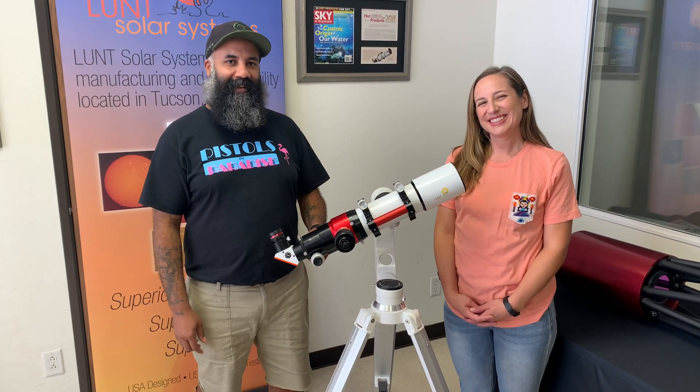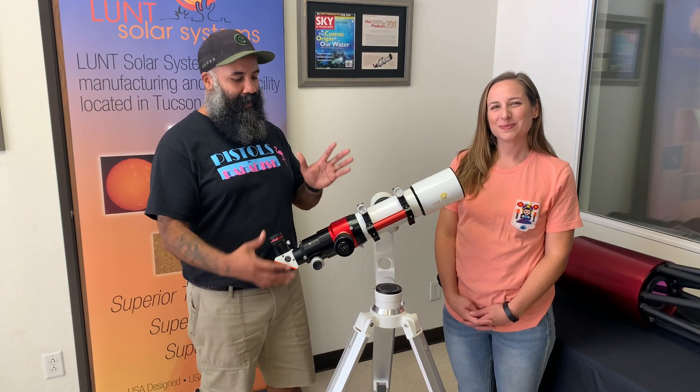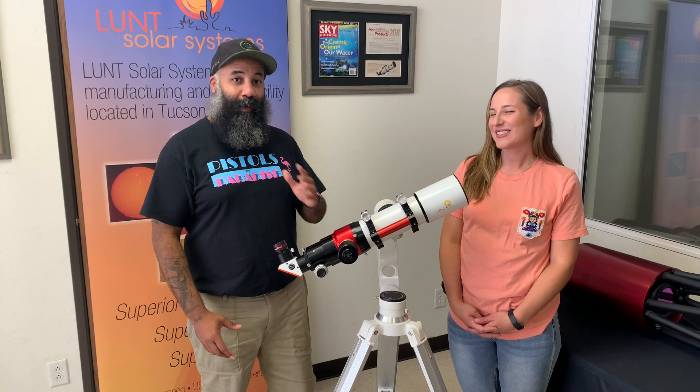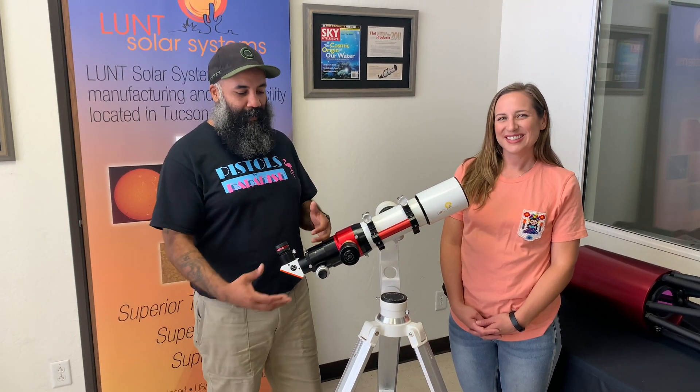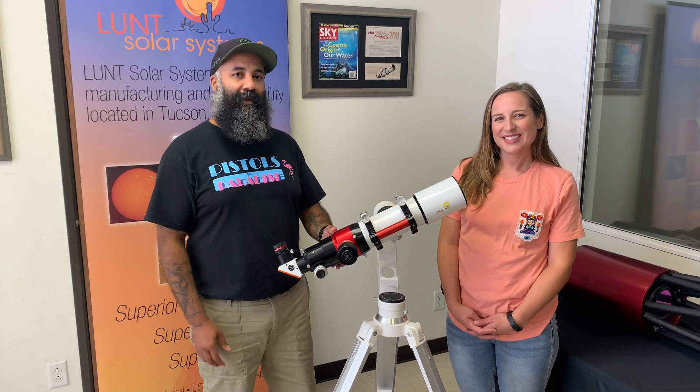Hi guys, Benjamin and Faye here with Lund Solar Systems, looking to take a few moments to chat with you about pressure tuning in our telescopes. The biggest question — the number one question we get over email, by phone, and in person — is how to properly tune a telescope, whether you're an adventurer, a beginner, or even experienced.